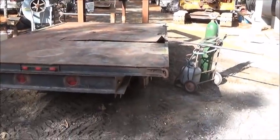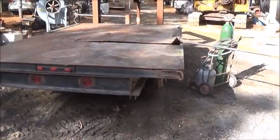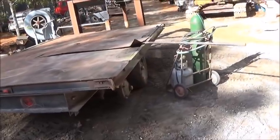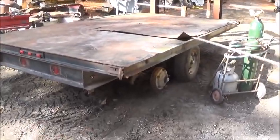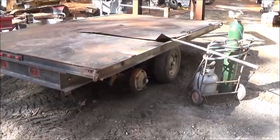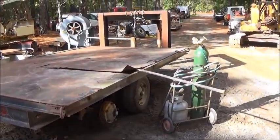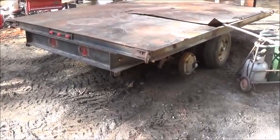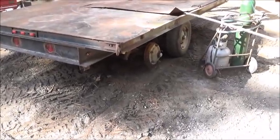Hey folks, Jonathan here. Here is the trailer project I got today — this is a trailer I showed before. It's a three-axle trailer with mobile home axles, only a 13-foot deck because they used it for water tanks. It's homemade. The plan is to extend it seven feet in the back, add some cross members.